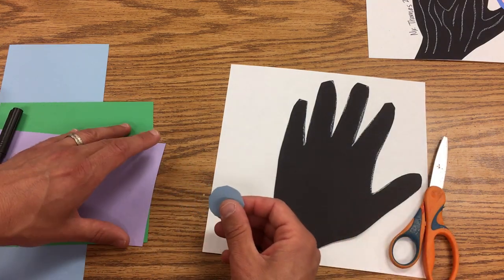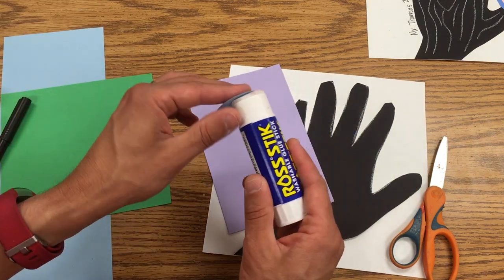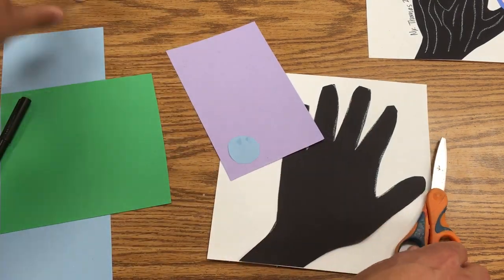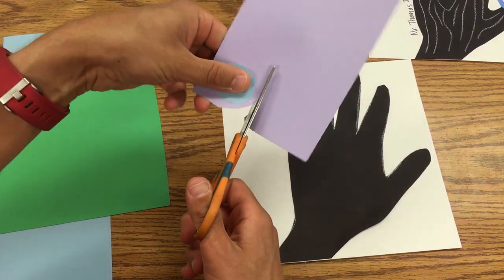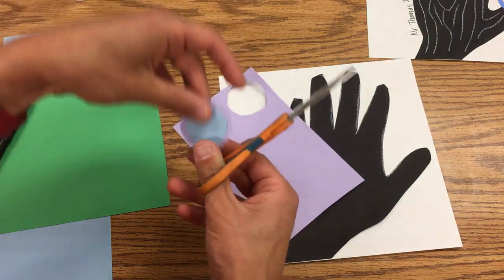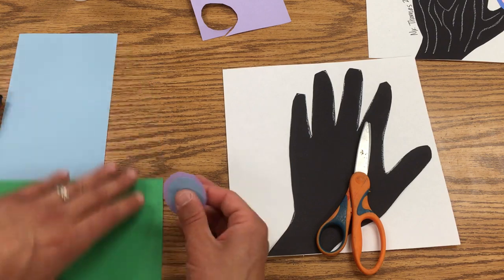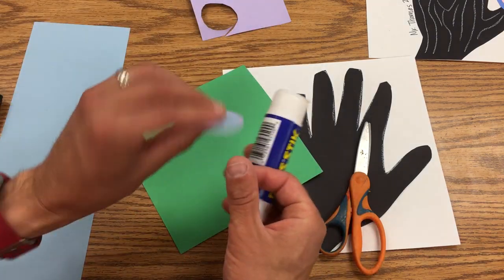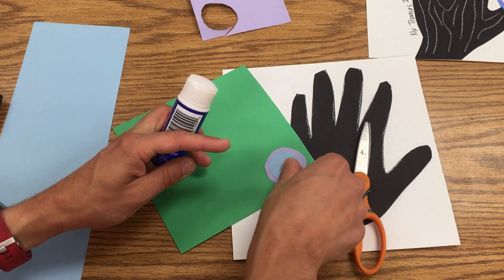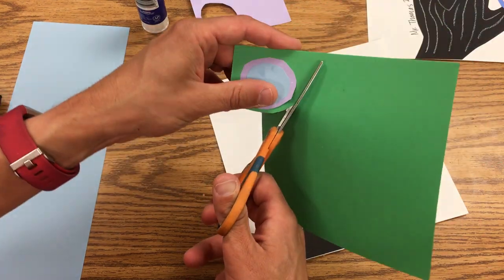Then I'm going to take another piece of construction paper and glue the circle onto it. I take this and glue it right here, then cut just outside it so I have a little bit of a border. Then I'm going to choose another color and glue this piece onto the new color, and do the same thing — just turn and get that border on there.